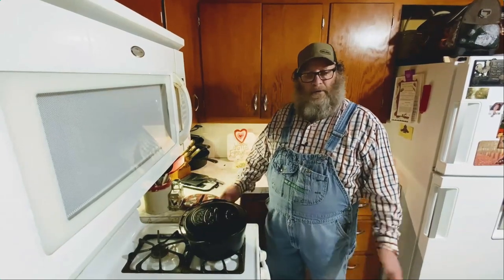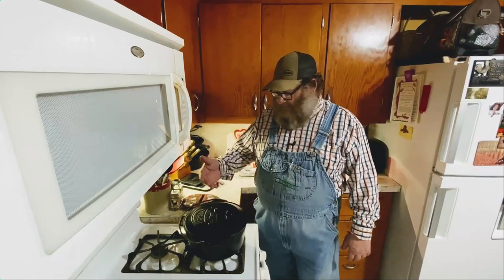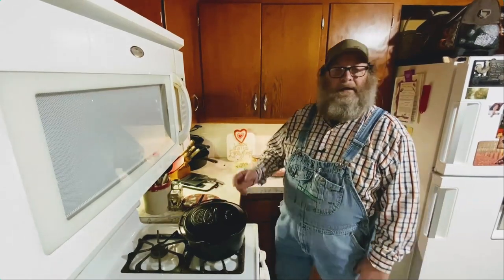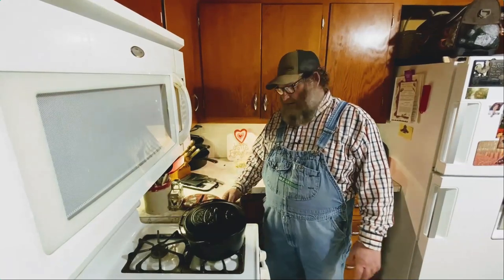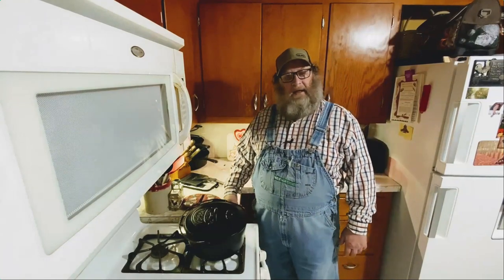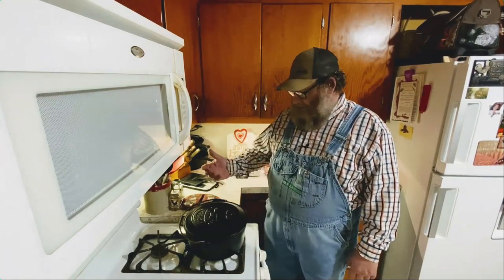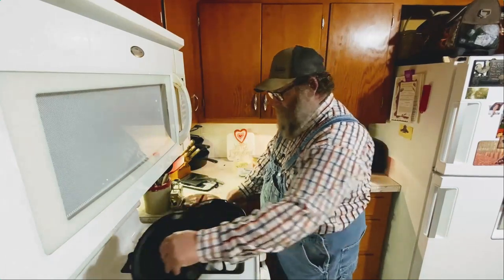Well hello folks, it's Mike here. Welcome back to Mr. Cast Iron, where everything's better than cast iron. We've got a great recipe today — with the Super Bowl coming up, we're going to make some appetizers. We're going to make a game day queso dip, and I've got my 10-inch Cabela's Camp Dutch oven here.